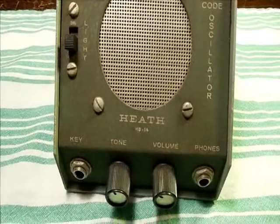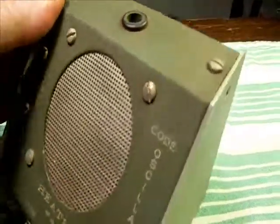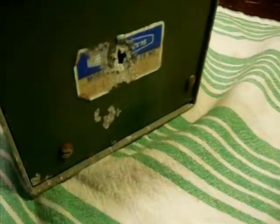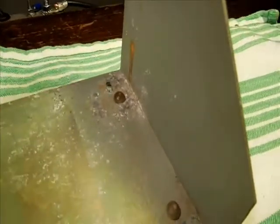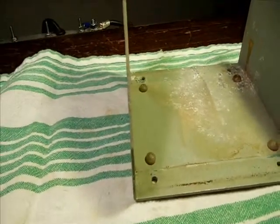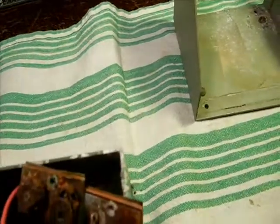It looks like it's basically complete as far as the case and the knobs and most of the general stuff. But upon closer examination, it has some serious leakage going on from the batteries inside. There's a hole right through the back of the case. More damage, corrosion — and this gets better as we go. These are contacts for two 9-volt batteries. There is a 1.5-volt battery here and it's leaky too.